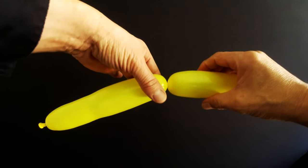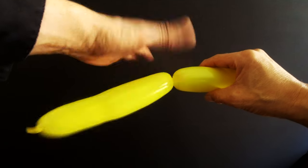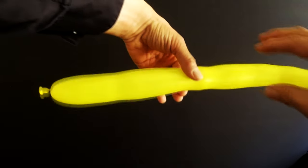Simply rotate the balloon. Now here's something you need to know: if I let go of my left hand, see it pops out — so there's a technique you have to use. Let me make this again.